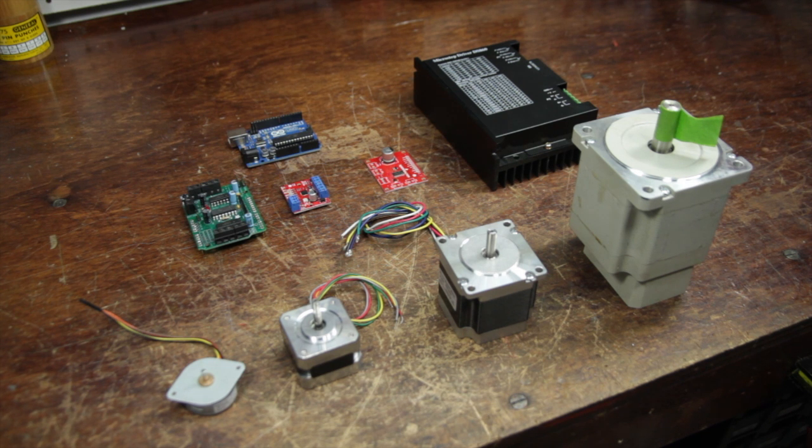Hi folks! Welcome to another episode of NYC CNC. Today let's talk about stepper motors. Stepper motors are one of my favorite types of motors. They're awesome, they're inexpensive, they're powerful, and they're actually pretty easy to work with.